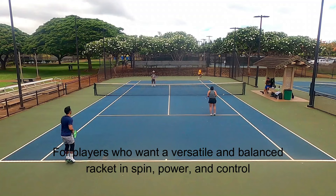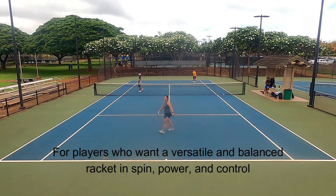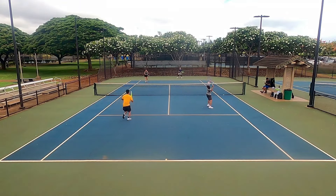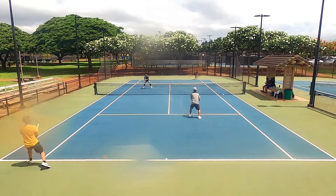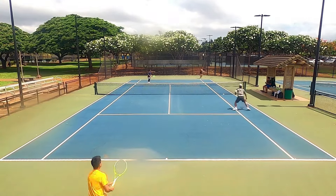So who is the Head Auxetic 2.0 Extreme Pro for? It's for players looking for a balanced racket in terms of spin, power, and control. It's a very versatile stick, but I think it's better suited for spin players who like to push opponents around with topspin on the baseline. Flat hitters might find the launch angle a bit uncontrollable because the large grommet holes create a larger-than-average trampoline effect.